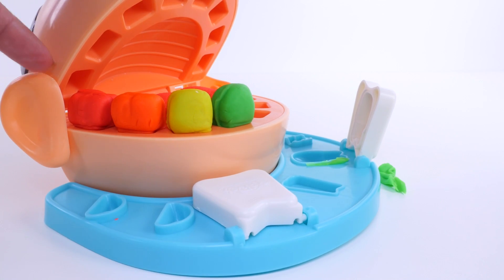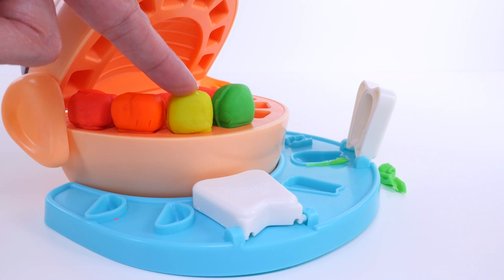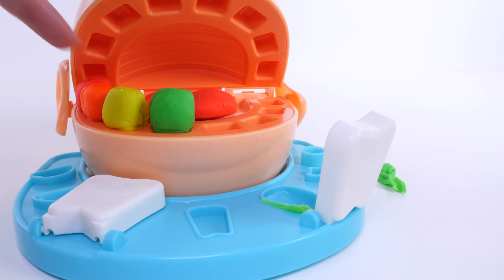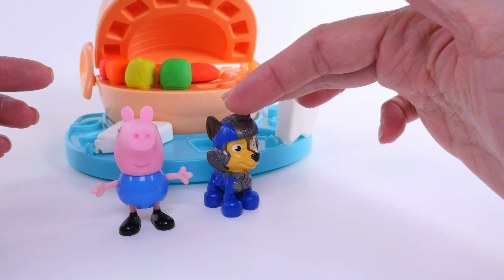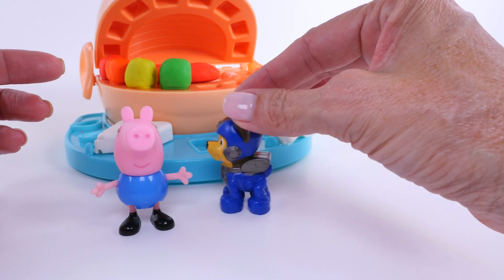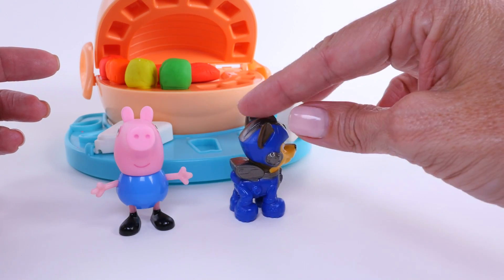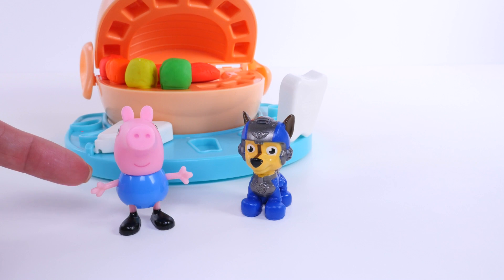Okay, so we have red, orange, yellow, green. That's four teeth — one, two, three, four. Next, let's do blue. We'll do two shades of blue: a dark shade of blue, like Chase, and a lighter shade of blue, like George Pig.